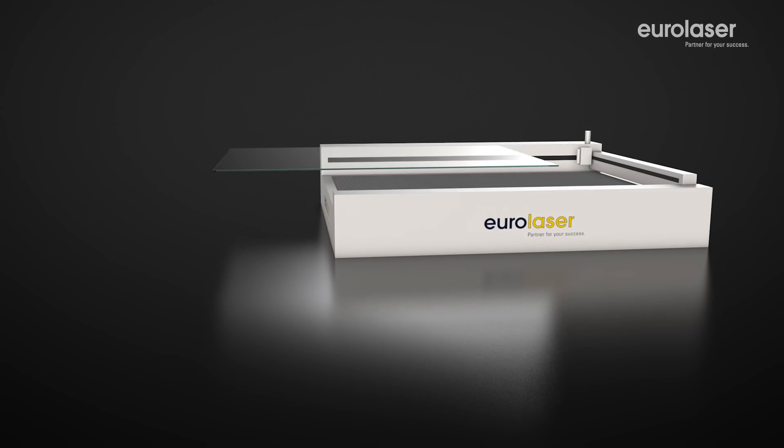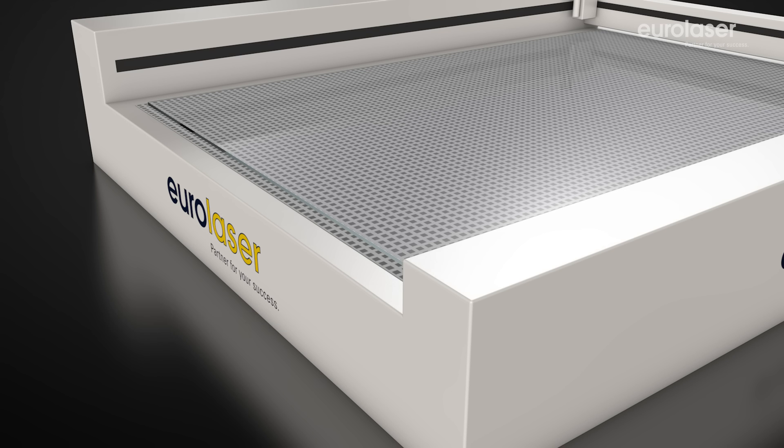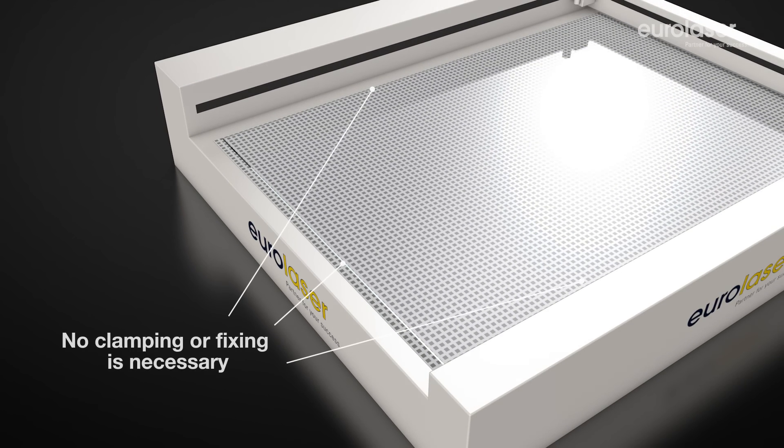Our laser systems allow simple placement of acrylic sheets on the work surface without the inconvenience of having to open a hood. Thanks to contactless cutting, the workpiece does not have to be clamped, fixed or aligned using stops.